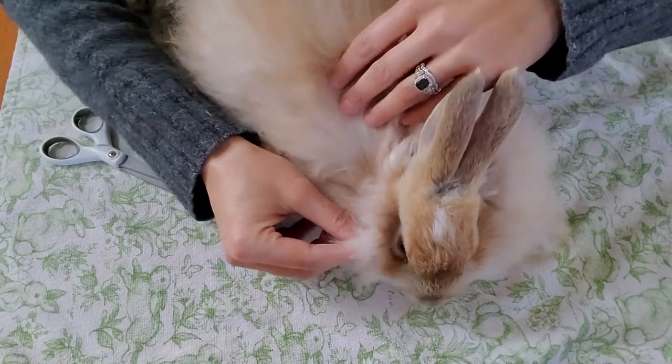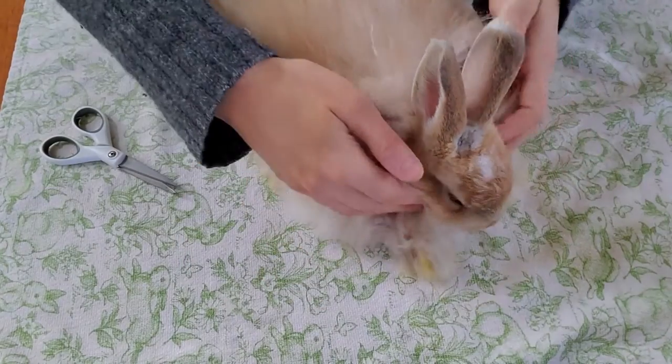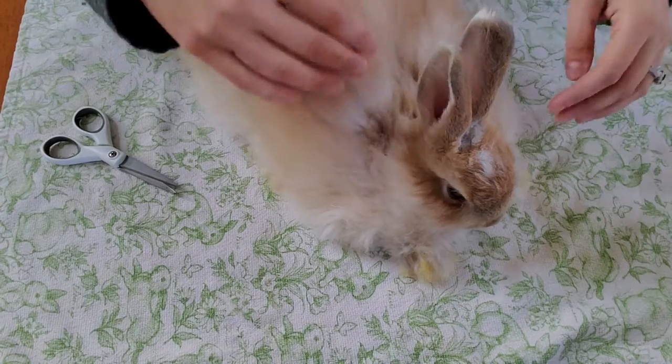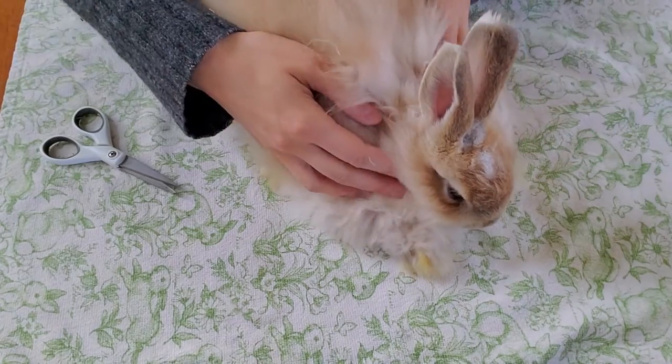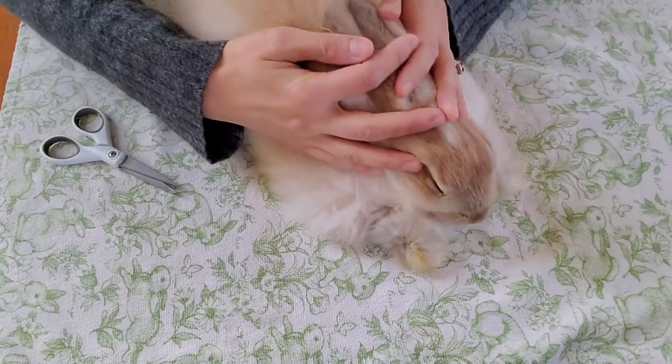I'm just gently taking my time looking, and I can see that everything around here and around the ears — the back of the ears — there are no more mats, which is perfect.